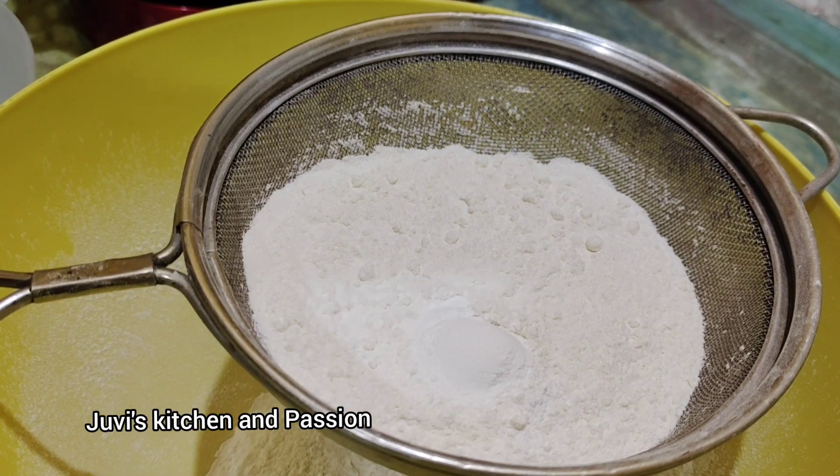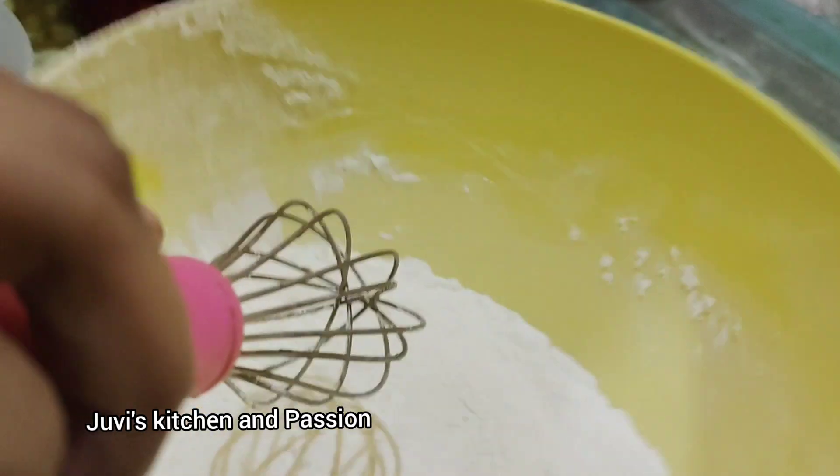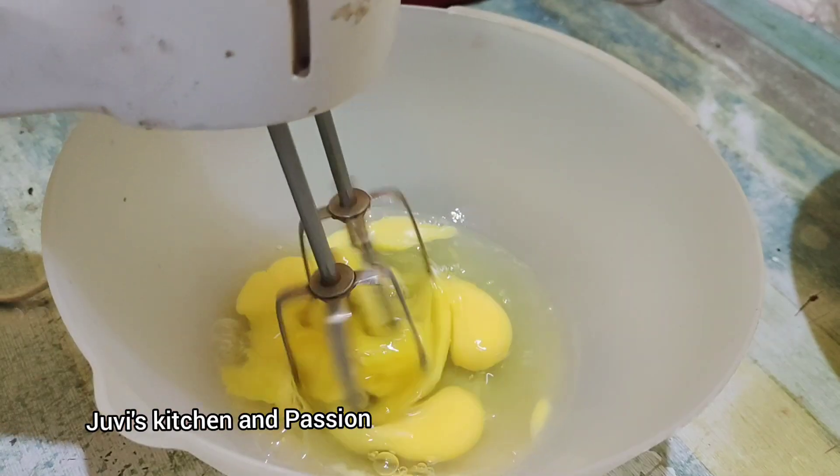1 cup of cake flour, 1 teaspoon of baking soda, 1 teaspoon of baking powder. Mix it all together and let's mix it.